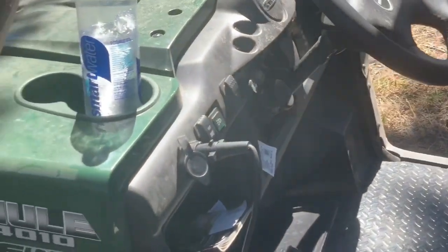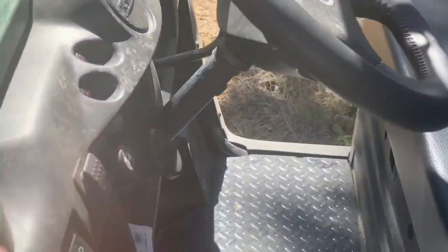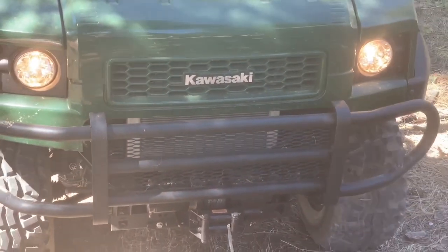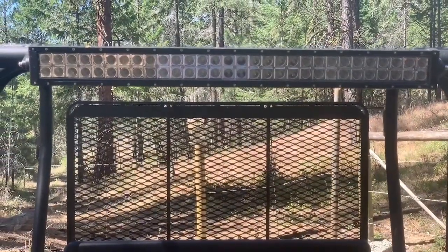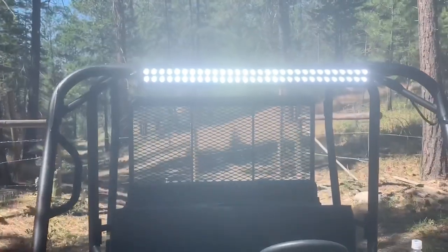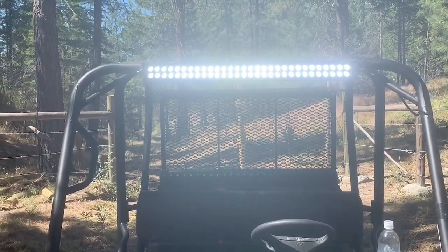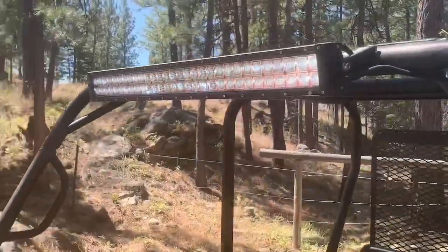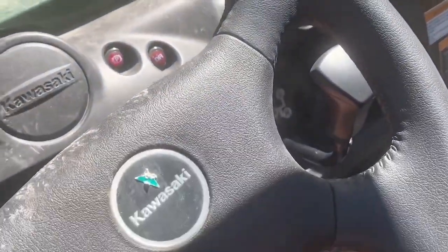If I had to complain about something, I'd say it's the lighting system. Those of you with Mules know this isn't very bright — so when it's January and it's snowing, you can't see anything. So I added a 32 or 33 inch light bar — I'll insert a picture so you can see it in the snow — I think I paid about $80 for it from North 40. The only issue was on really cold days it would actually stall out my side-by-side from battery draw.